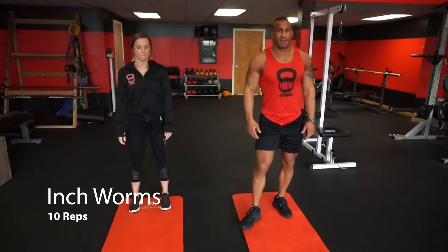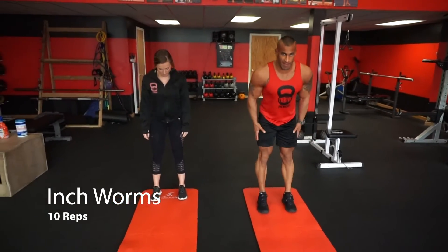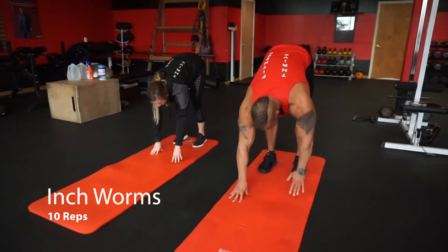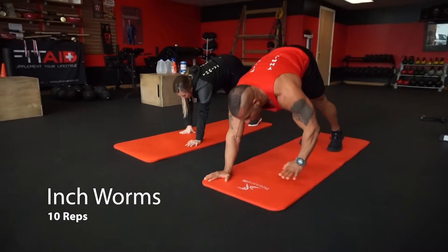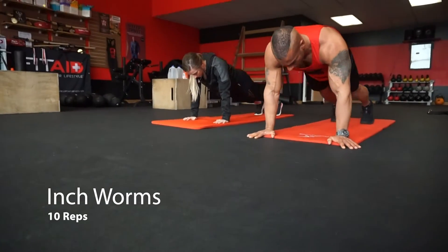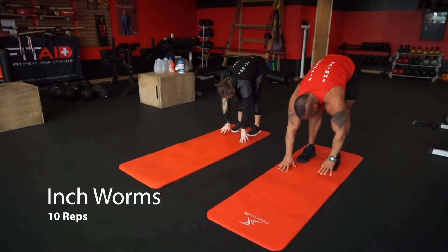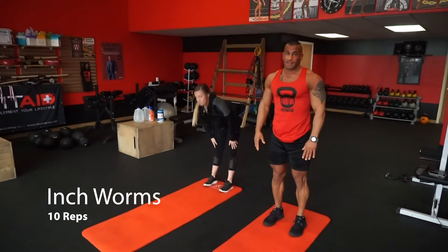Your next warm-up drill is going to be inchworm. We're going to do 10 reps. Keep your feet together, legs straight. Walk your hands out nice and slow. Stretch your hamstrings out. Once you're in a push-up position, walk it back slowly. We're going to do that 10 times.